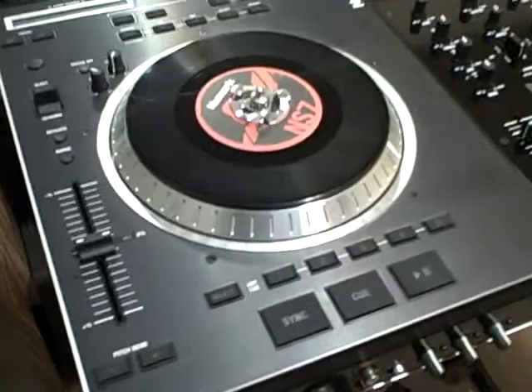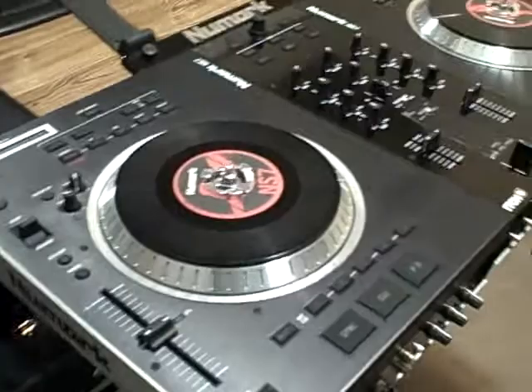Hey, what's up? This is DJ Esko. I'm doing a first-hand preview or look for those who haven't gotten the opportunity to look at the NS7. We're going to do a quick look at it and kind of overview what features it has straight out of the box. This is one that I bought from Guitar Center from their display.